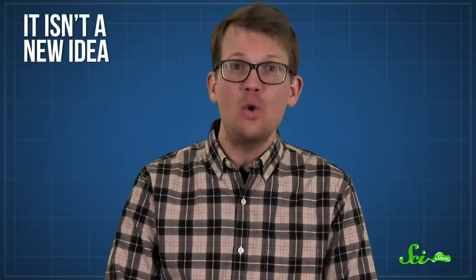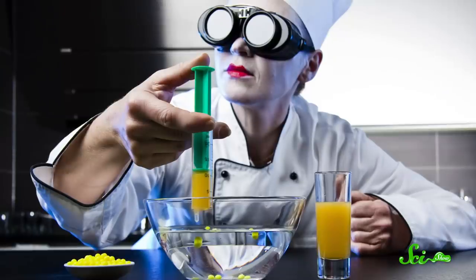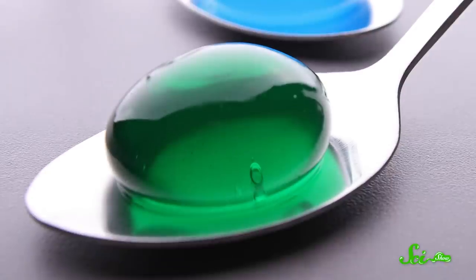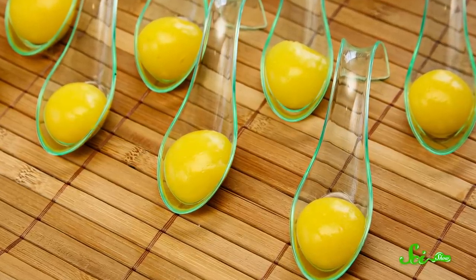Though spherification is a pretty recent trend, it isn't a new idea. It dates back to a 1946 patent as a way to make artificial fruits. Apparently, at that moment, the world wasn't ready for gelatinous fake cherries. But in the early 2000s, the avant-garde cooking movement took off, and chefs started having fun with methods like spherification to make super-creative and surprising dishes — like an olive that releases a gush of salty goodness when you bite it, or fruit purees and juices made to look like fried eggs or caviar.